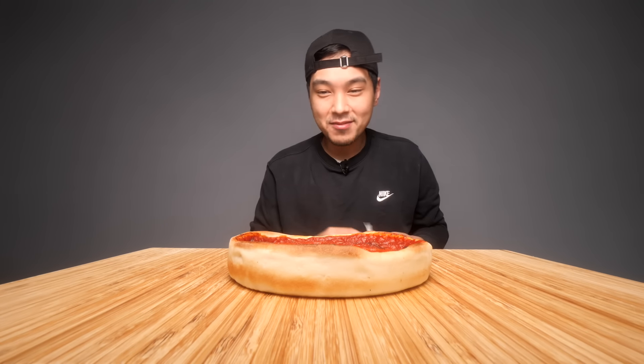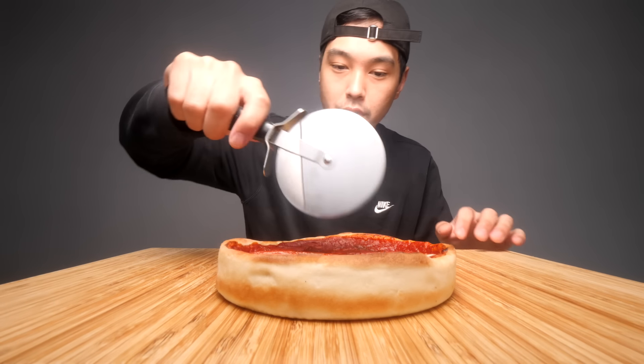Oh okay, look at that. It's really hot. Definitely not crispy, but it seems like it has some kind of potential. It did say on the box that you can also cook this in the oven. Let's cut this open and see if we can get any kind of cheese pull action.